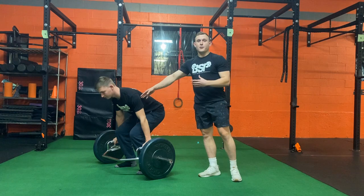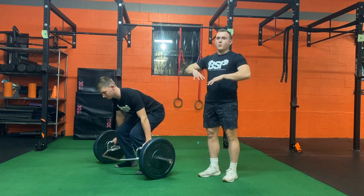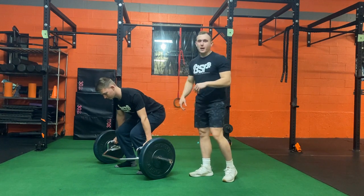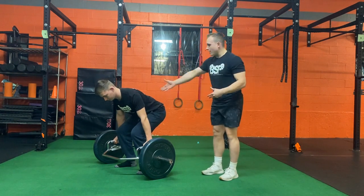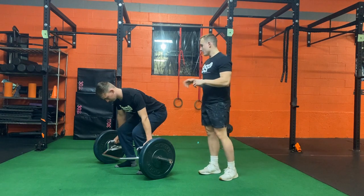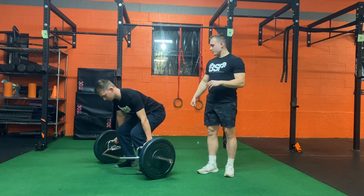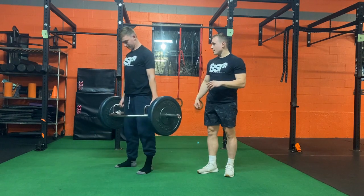From here, pretend you've got an orange under each armpit — squeeze that orange. Then push the butt back and take that bow, just like John has right here.